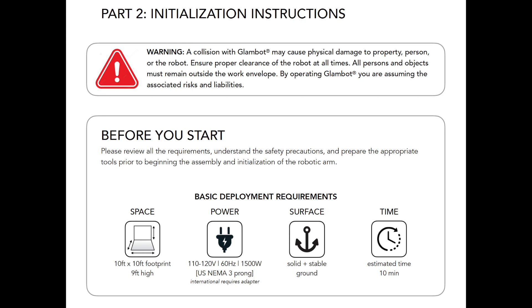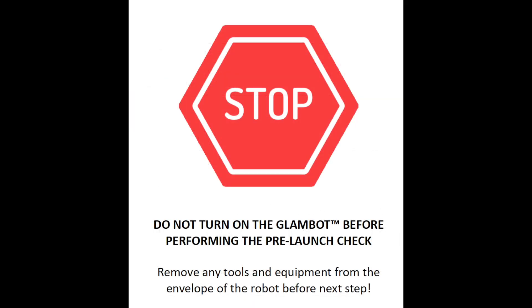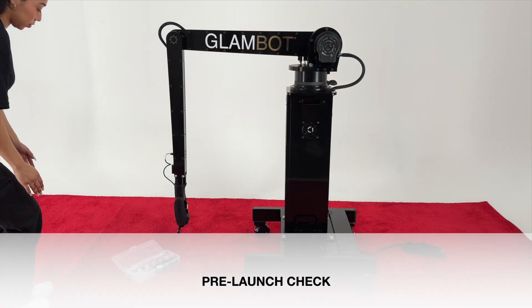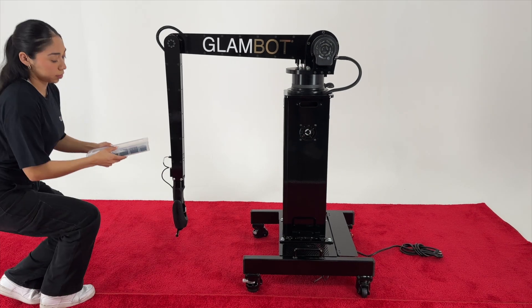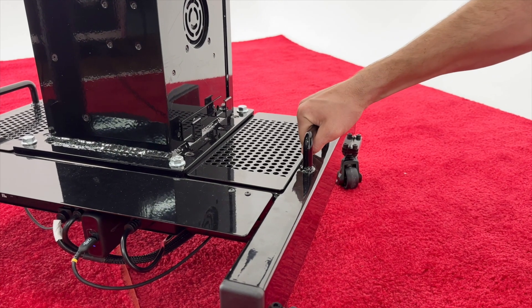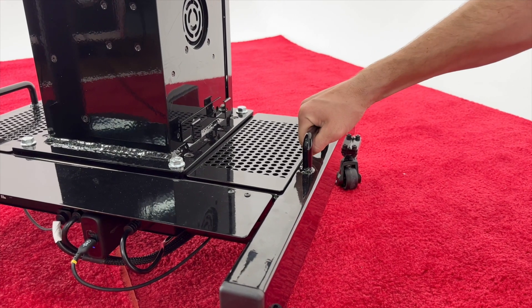It is imperative that you have the appropriate amount of space before running your GlamBot. A minimum 10ft wide by 10ft long by 9ft high space is required to avoid collisions. Ensure your unit is on level, solid and stable ground. Stop! Do not turn on GlamBot before performing the pre-launch check. Remove any tools and equipment from the work envelope before performing the next step. Ensure that GlamBot is located securely on a sturdy surface and can remain stable during operation.